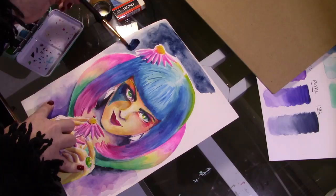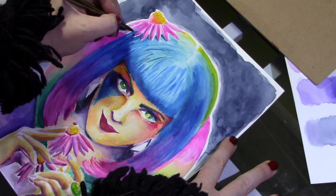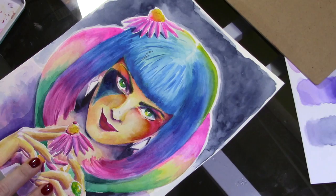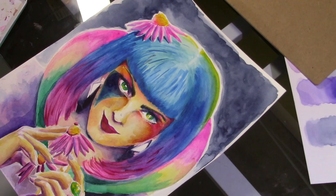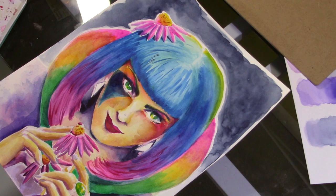She ends up having kind of a Gaga-Bowie-Katy Perry thing going on. She wasn't exactly what I'd envisioned, but it still rocks. It was a blast. I really feel this is a completely unique palette because it centers around such beautifully pigmented, bright colors — I've never seen anything quite like it before.